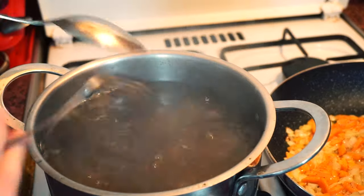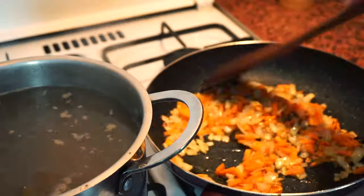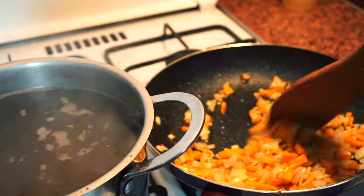When the potato is half cooked, add the rice to our broth. Don't forget to keep an eye on the onions and carrots — you don't want them to turn into black pieces.